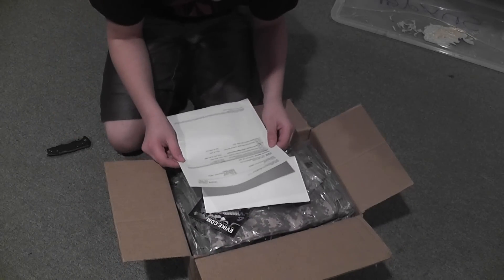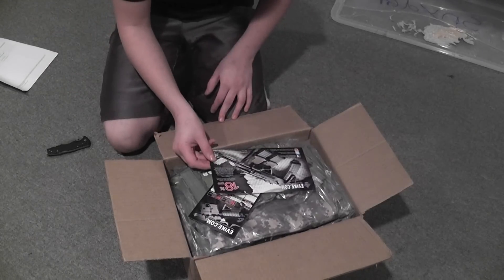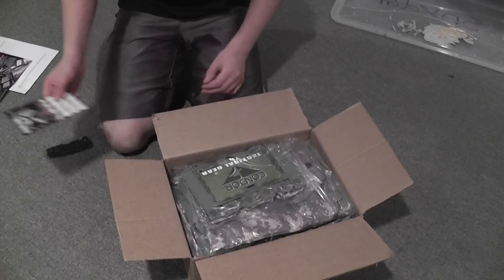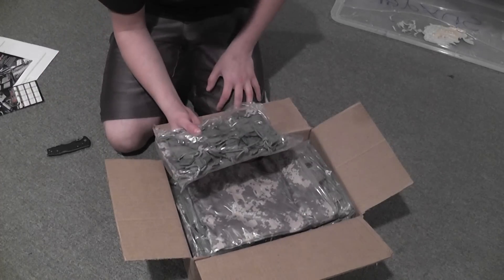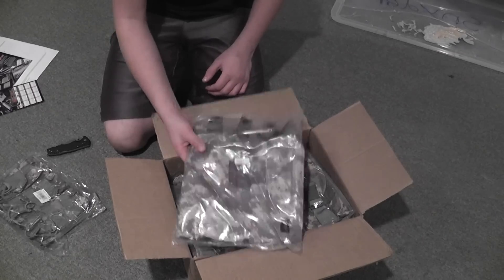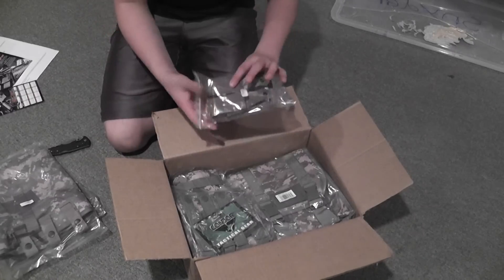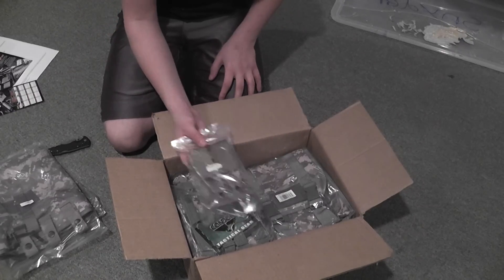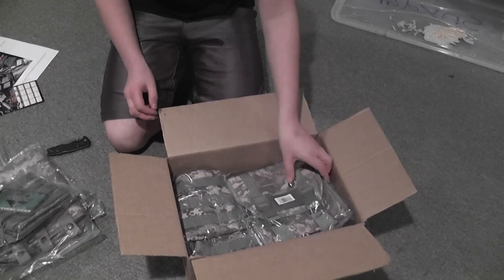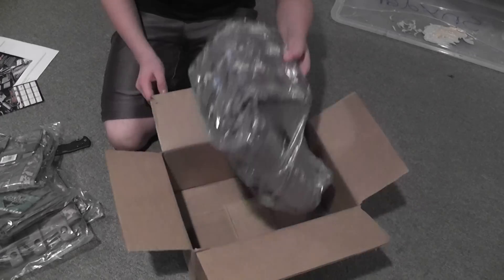Alright, first thing we have is just the order form. Next is the same exact coupon code that I got earlier in the calendar. Sweet — mag pouches. Whoa, this is a lot bigger than I expected. This is the dump pouch for my new vest. These are pistol mag pouches, more mag pouches, a big pouch, and here's the vest.